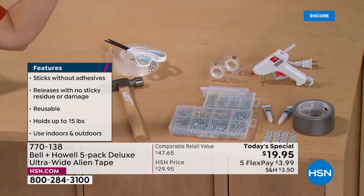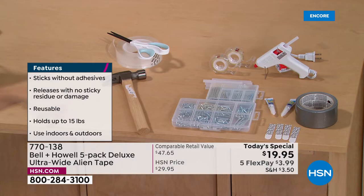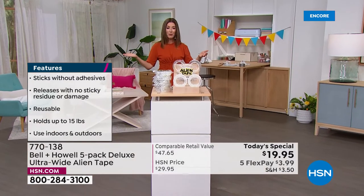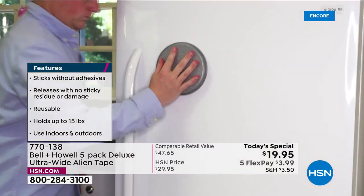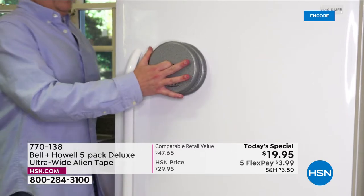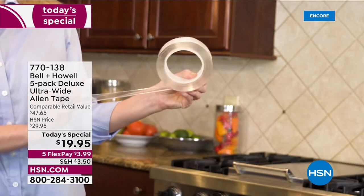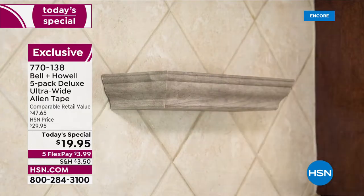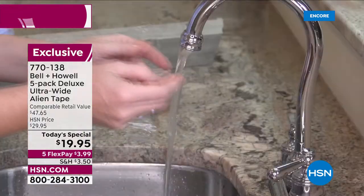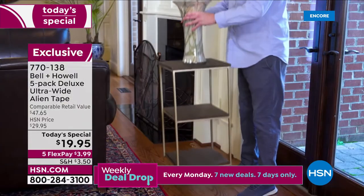If you've tried glue guns, screws and nails, picture hangers that never quite go right, super glue, or if you're a crafter wishing there was a better way — when you have Alien Tape, you've got a perfect solution. You've got to do it today, it's a one-day-only price launching right now. You're getting more than one set and it's on your refrigerator — probably not, but if you had to, you could, thanks to Alien Tape.